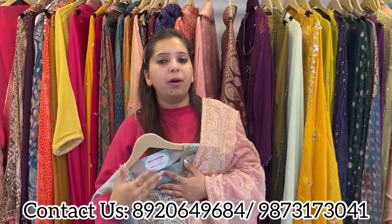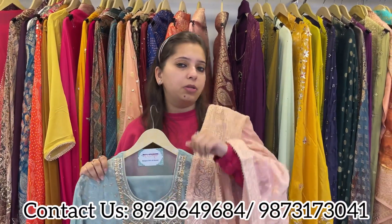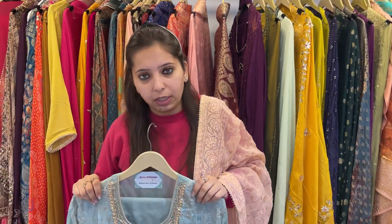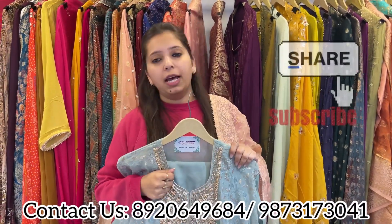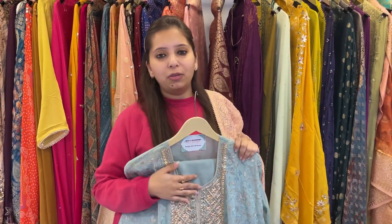You can take these screenshots and book your pieces. You can visit our store Monday to Saturday, 11 to 8. Boutiques, exhibitors, and wholesalers can also contact us for any sort of bulk orders. Don't forget to share and subscribe to my channel with your friends and family. Thank you for watching!